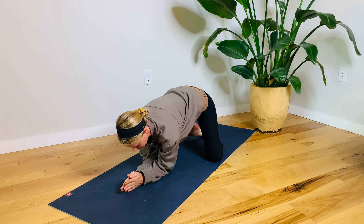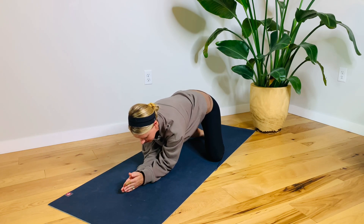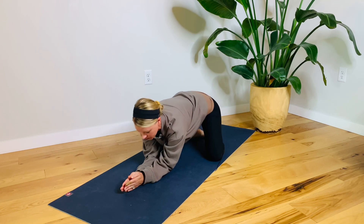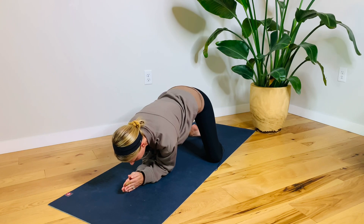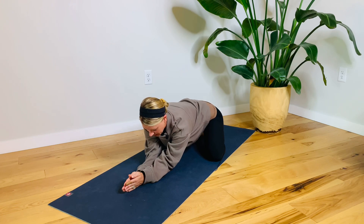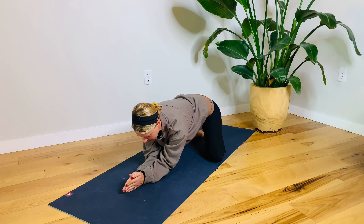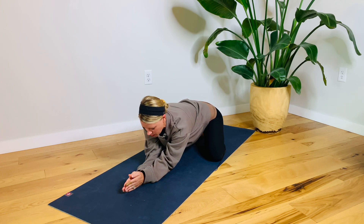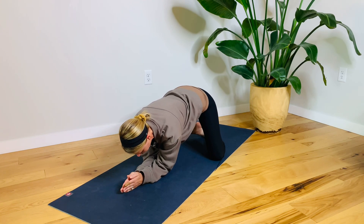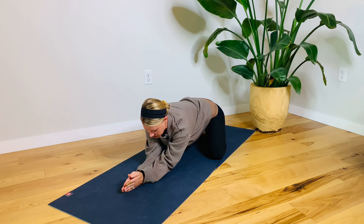Lift the ribcage up and bring your chin towards your throat. Once you have this setup, keep resisting the hands down into the floor, the elbows into the floor, as you pull your hips back towards your heels. I'm going fairly slow here because I want you to really feel that connection. As you're pulling back, do you feel that the pinkies want to lift up off the mat? If so, try to connect them a little bit more thoughtfully and intentionally, keeping that focus on activation through movement.